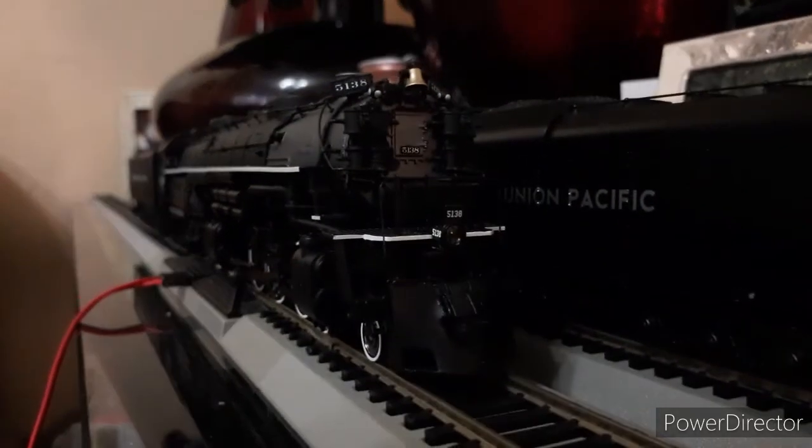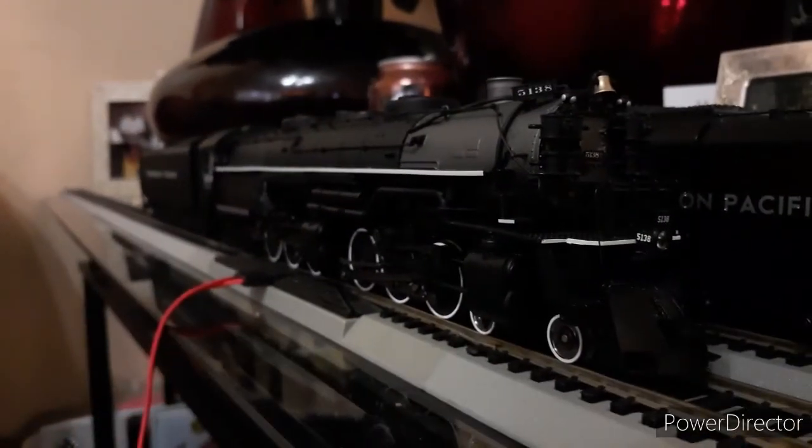Yo, what up guys, this is Jason Thomas and today we're back with another injury review. Today's injury review is on the Atheron Genesis Z8.